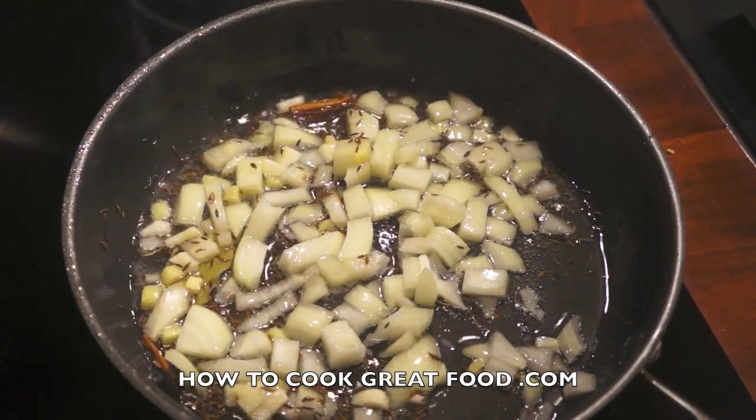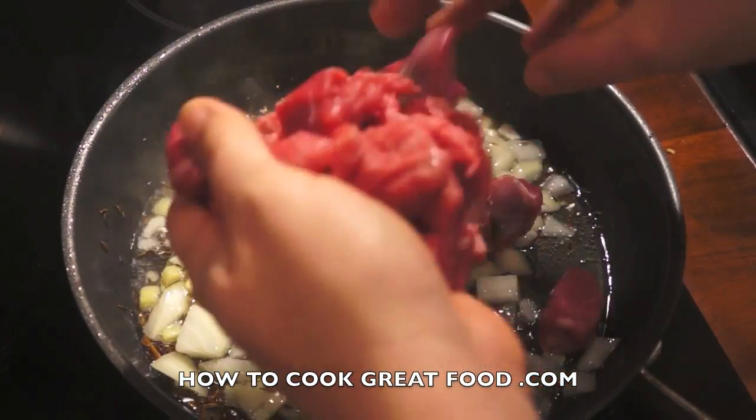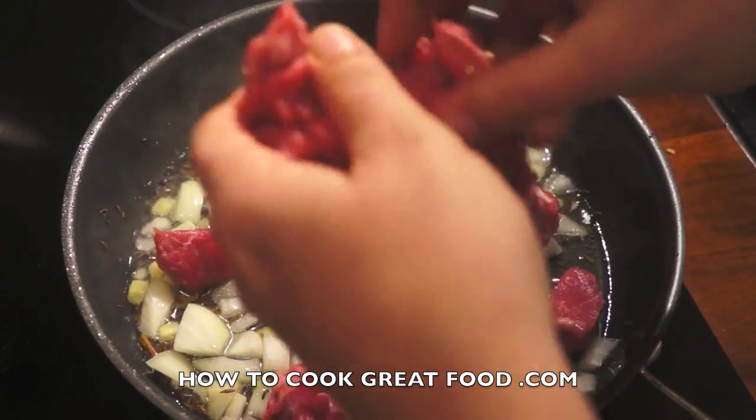Now for our lamb — I've got some lamb here which is absolutely beautiful. It's really tender, a beautiful cut, and I've cut it nice and small.